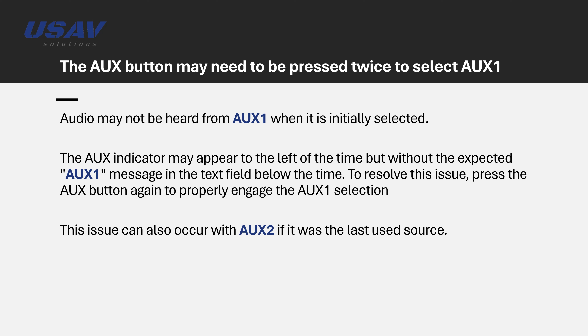In certain circumstances, audio may not be heard from AUX1 when it is initially selected. The AUX indicator may appear to the left of the time, but without the expected AUX1 message in the text field below the time. To resolve this issue, press the AUX button again to properly engage the AUX1 selection. This issue can also occur with AUX2 if it was the last used source.